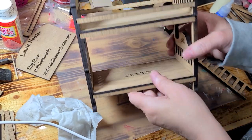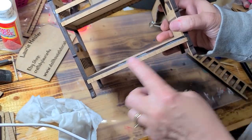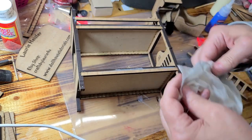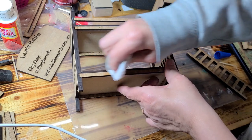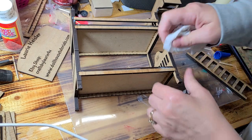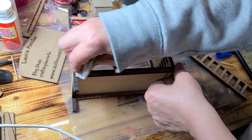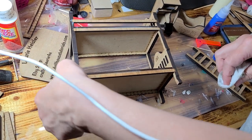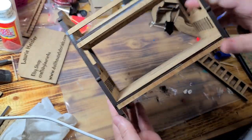Next step is to glue this here, and turn it over and glue the other one on the other side. That's what that will look like. Now if you want to eliminate your glue marks, you can lightly sand it off with a piece of sandpaper, or you can wipe it off. If that doesn't work, depending on what glue you have, you can take a light brown paint pen and go over it — it'll disappear if you want to keep the wood stained. Otherwise, just paint over it.